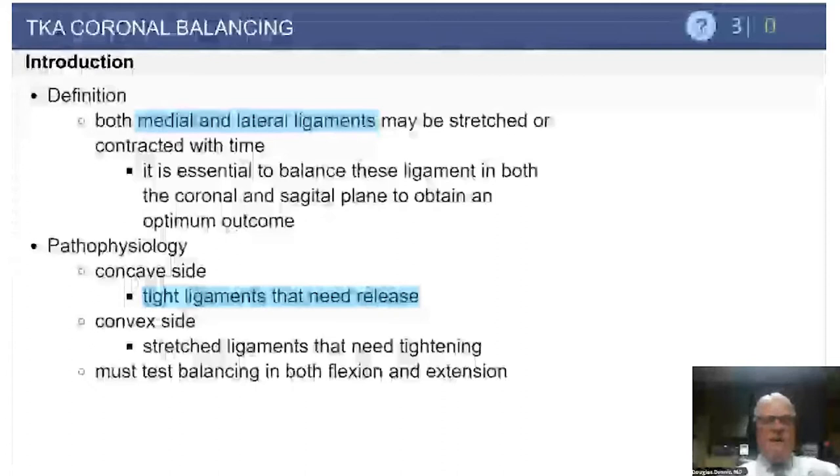Moving on to more coronal balancing: in arthritic knees with angular deformity, there may be either contraction or stretching attenuation of either the medial or lateral ligaments. It's essential for an ideal total knee replacement result to balance these ligaments in both the coronal and sagittal planes throughout the entire range of flexion. On the concave side, collateral ligaments are typically tight and may need release, whereas on the convex side they are often stretched and may need tightening through release of the concave side and use of a thicker tibial insert.